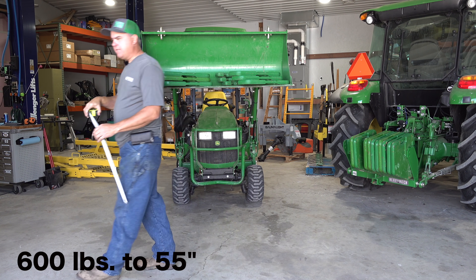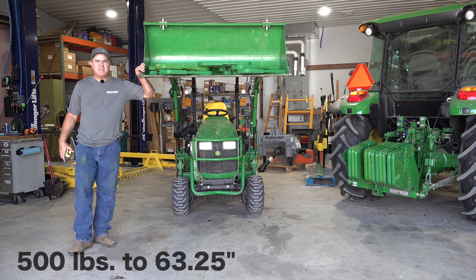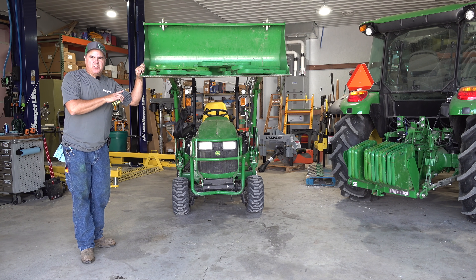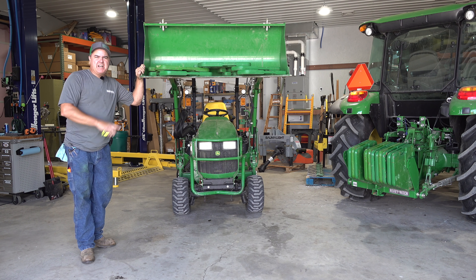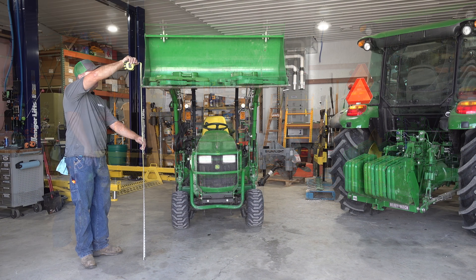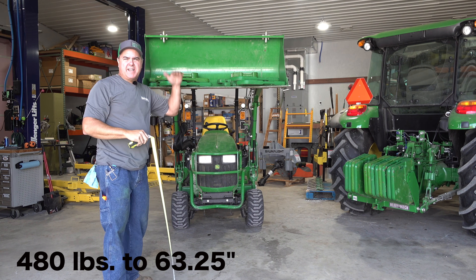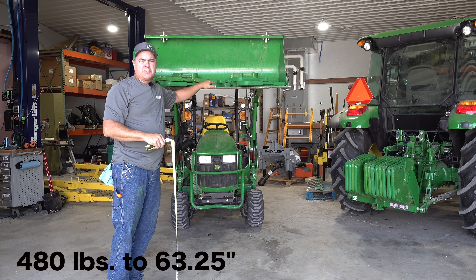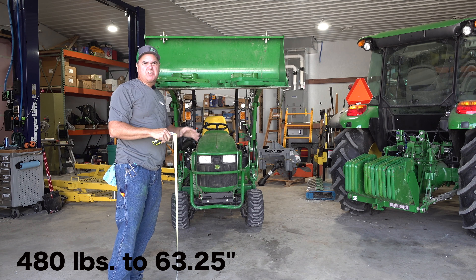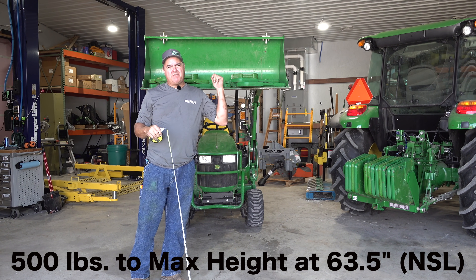55 inches for 600 pounds. 500 is 63 and a quarter. I can't tell for sure if that's full height — if it is, that's the limit. I'm going to take out another 100 pounds and see how high it goes. 480 pounds and I did definitely feel it top out there. 480 pounds goes the same height, about 63 and a quarter, 63 and a half. So now we have 500 pounds at max height of 63 and a half on this loader.